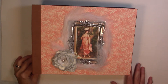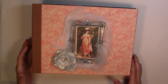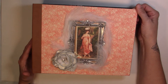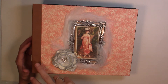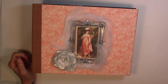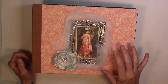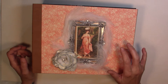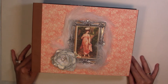Hi guys, it's Michelle here. I wanted to share another album that I just finished. I used the Graphic 45 Portrait of a Lady collection, which has been out for a little while. I saw it in my stash and decided it was time to make something with it. It's a big album — eight and a half by 11 on the cover and pages are eight by ten and a half. I used the 12 by 12 patterns and the 8 by 8 pad, and I have very little scraps left over.